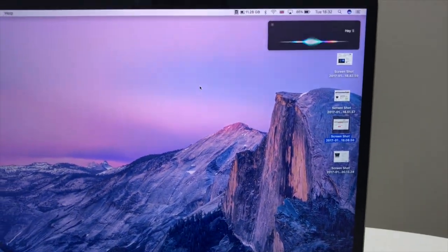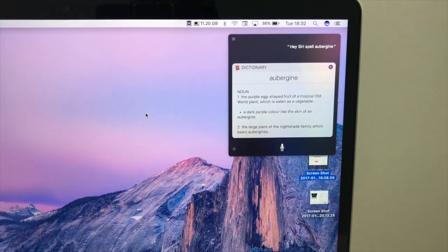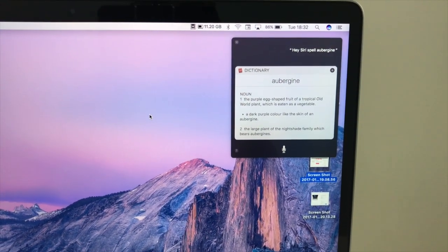Hey Siri, spell aubergine. Aubergine: a-u-b-e-r-g-i-n-e.